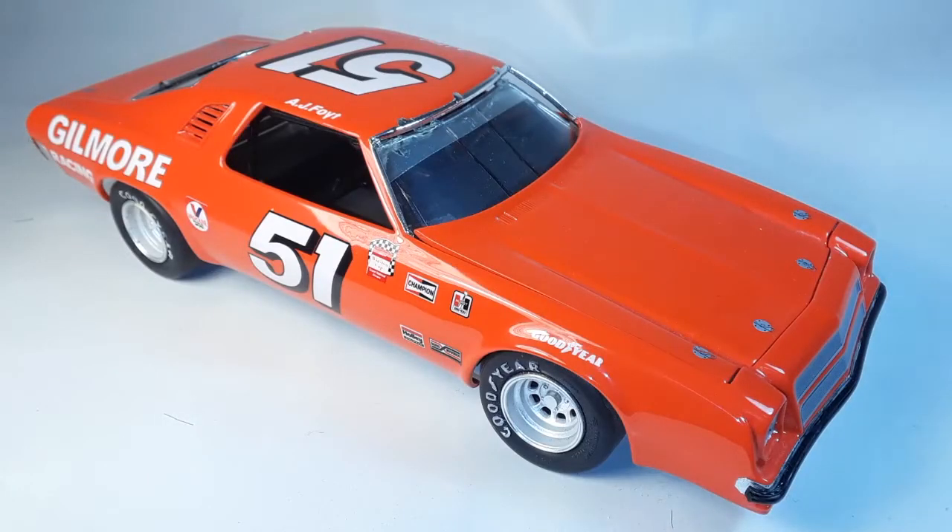Now let's show you one of my NASCAR builds. I always liked the '76 Laguna - I always liked Supertex AJ Foyt and loved the color of this car: Ford poppy red. That's what the real car was painted - Ford poppy red. This one was more of an exercise in using automotive paints. I used PPG base coat clear coat and shot it with Harbor Freight gravity feed guns. Simple, cheap, and I got the results I wanted.